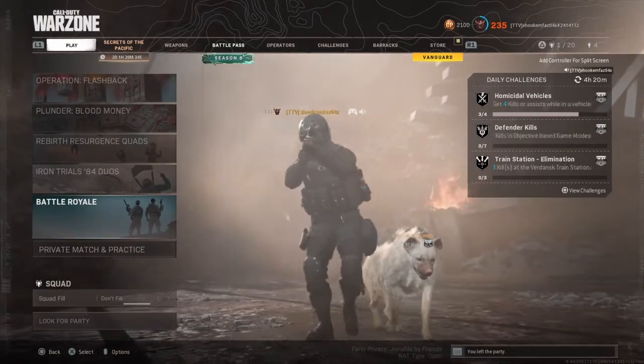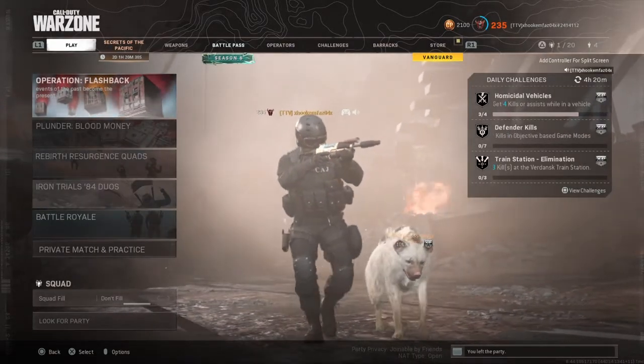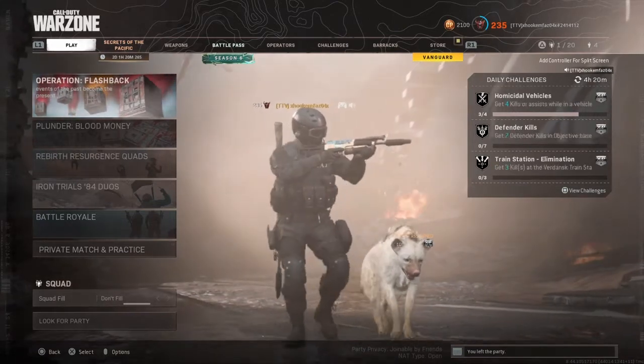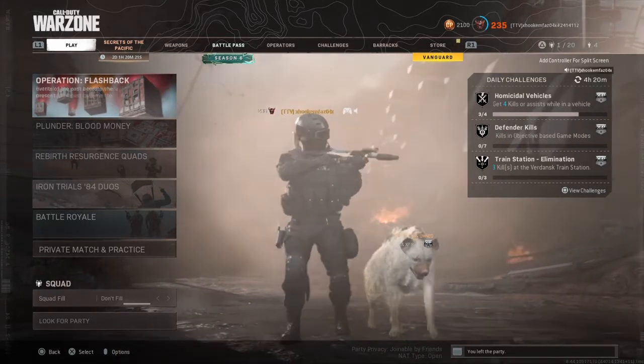What is up guys, it is BlockTW back with another video. Today we're gonna give y'all the build — it's an M13 hipfire build. I don't know if y'all have ever seen it, but let's get right to it.